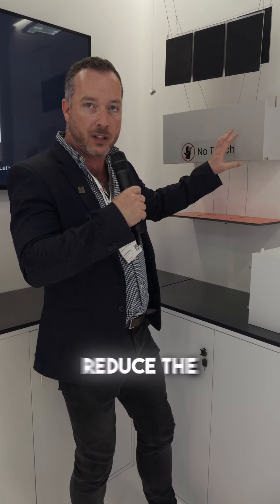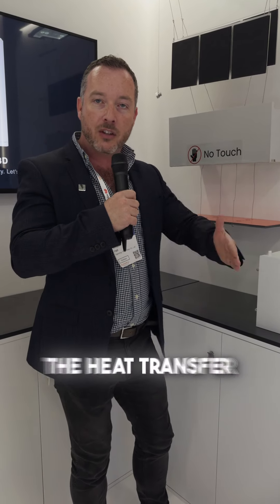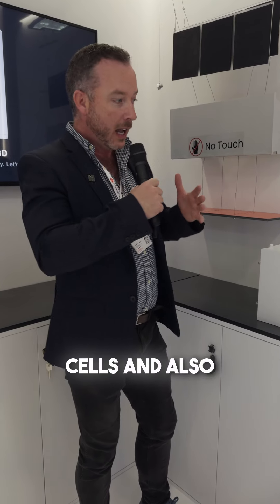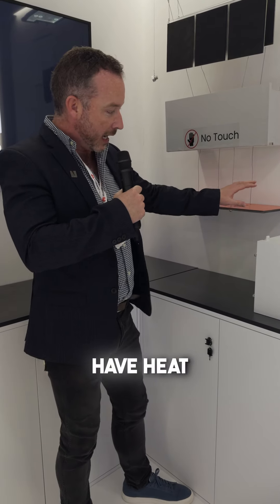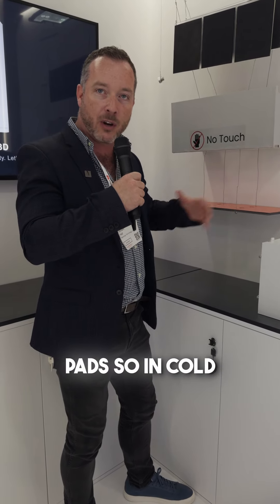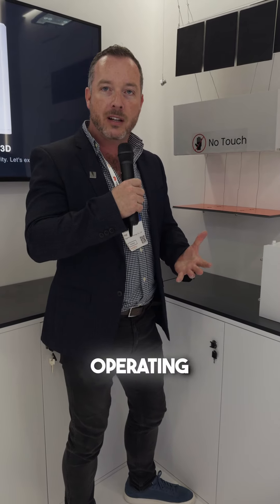We have high temperature resistance insulated pads to reduce the internal temperature, and aerogel insulated pads to reduce heat transfer between battery cells. And also — probably not so applicable to Australia — we have heat activated heating pads so in cold areas it will get the battery cells up to optimum operating temperatures.